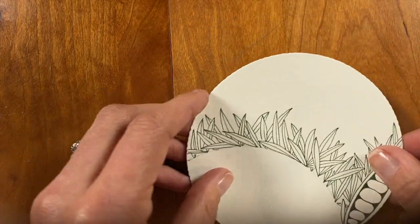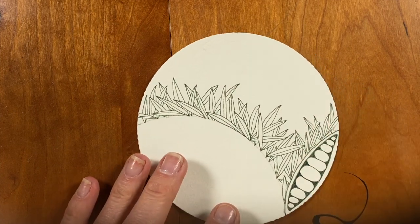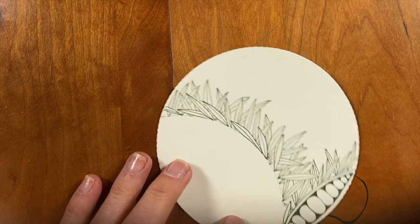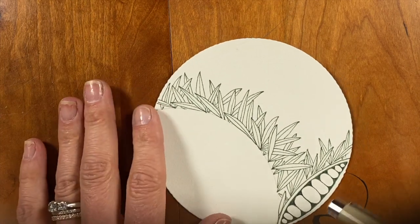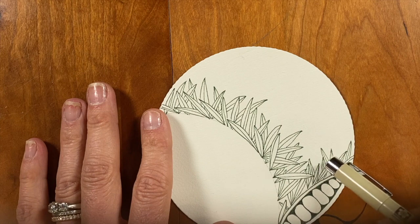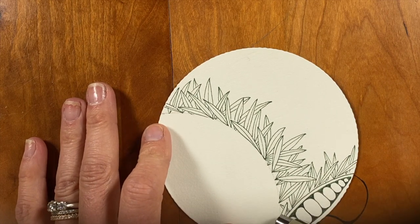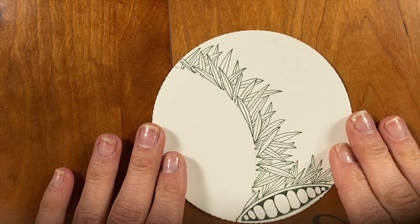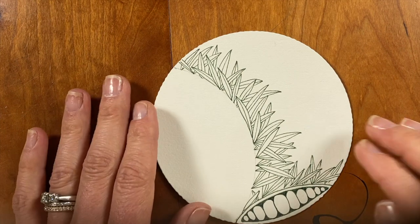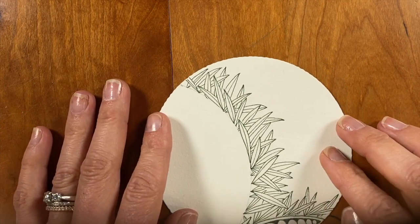Here's my tile that I'm going to be working on with you guys today. And for my organic tangle, I went to one of my old favorites, which is Vertigo. I always have been drawn to this tangle for whatever the reason. So one of our messages, if you will, for this project that we're working on together is to go back to our roots.